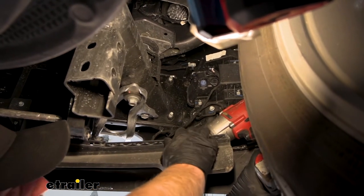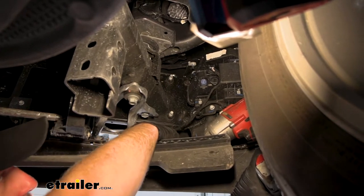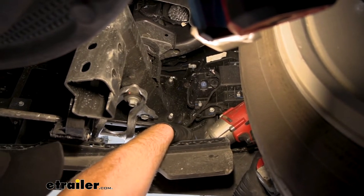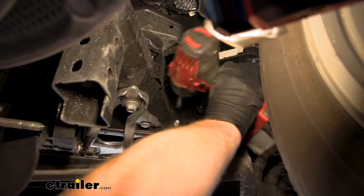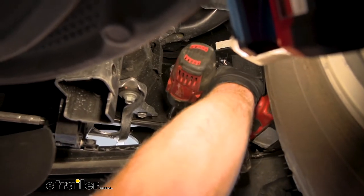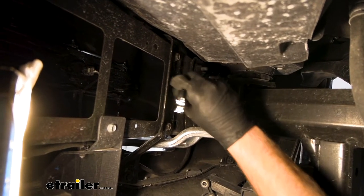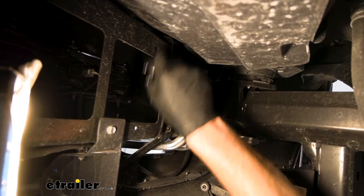Moving underneath the vehicle, you can take off the nuts holding on the bumper — three on each side. One here, one here, and then there's one on the top toward the inside of the truck that's a little tricky to see. They all look the same. I'm using an 18 millimeter socket to pull them off. Here's the third nut just on the inside of the frame — not a ton of space there, so I'll use a box wrench to break this one free.